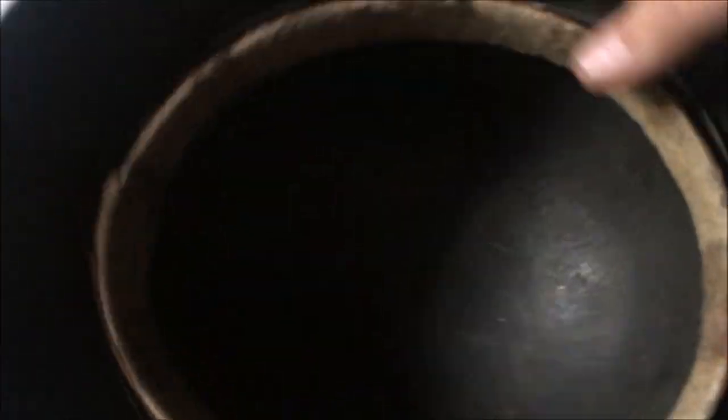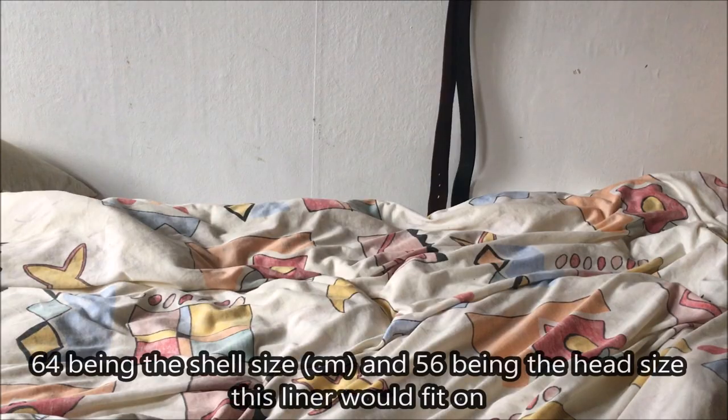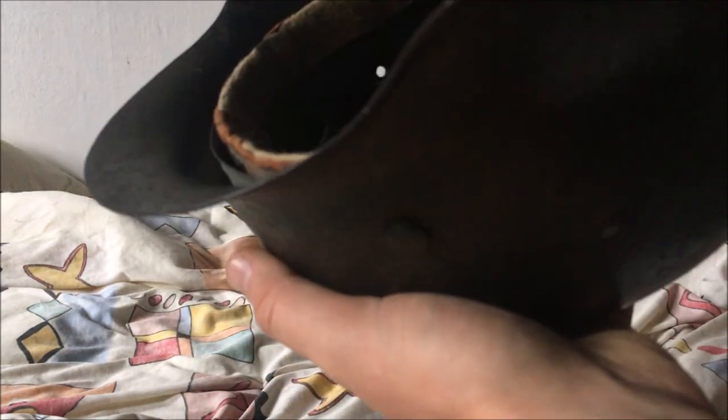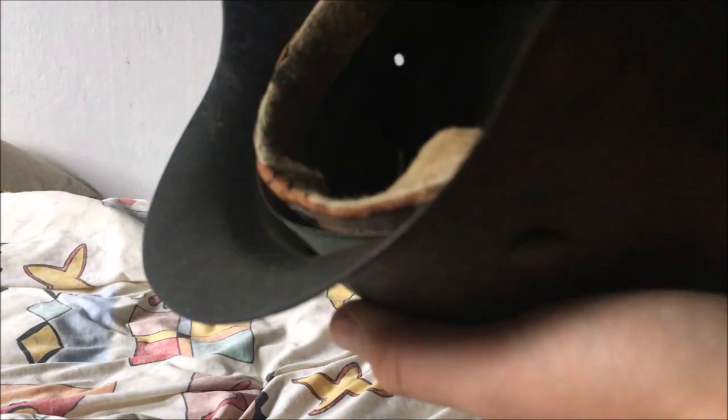Let's check the linoband for a date. It is a Schubart one from 1943. It is a 64-56, and let's see if it has a dome stamp. I can't see one right now but there may be one somewhere. It is a very nice late war no decal M42.